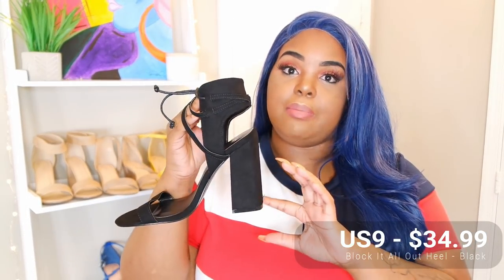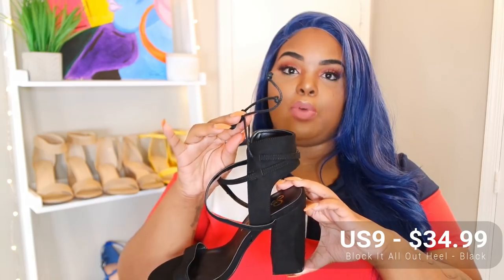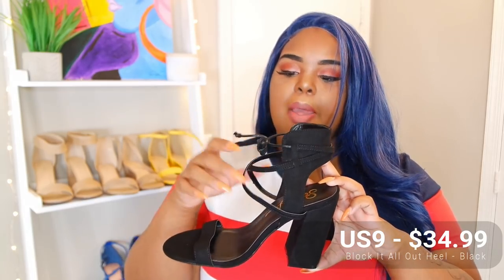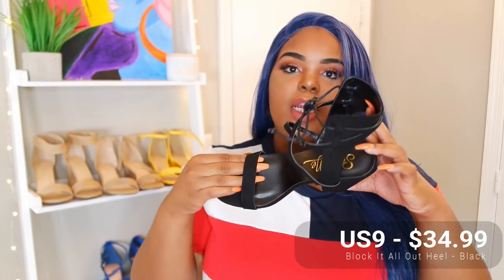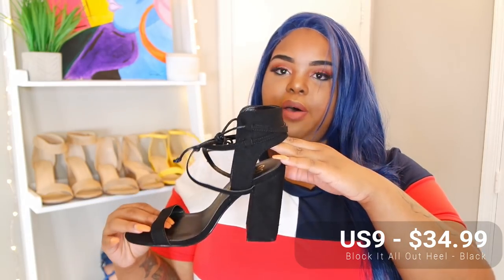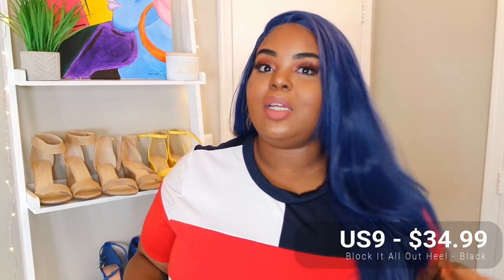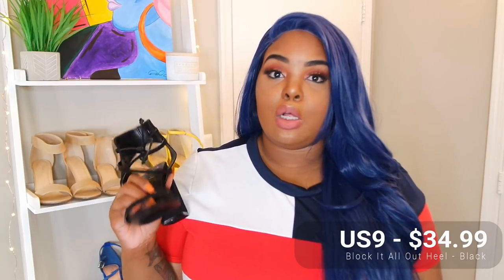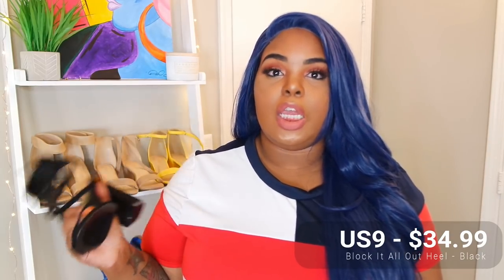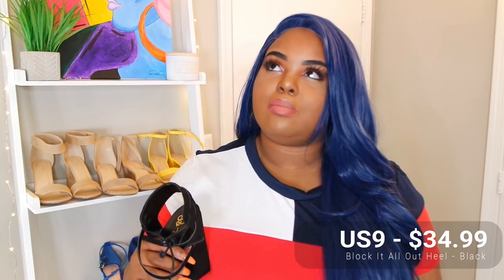Lastly I have these bad boys. I did not know they would be so high — these are very high for me, and they don't look like they have too much support around the ankle in the front. I don't really know how these are gonna work, but I love that strappy detail, nice little dainty strap across the foot. They are cute as hell I'll say that. So let's go ahead and get into the clothing try-on portion — it will be live style.